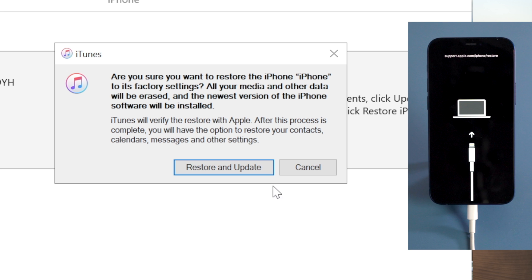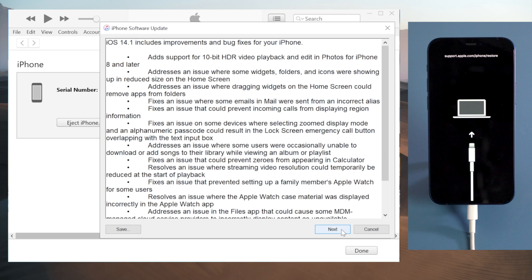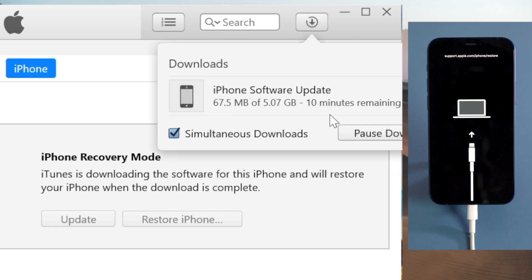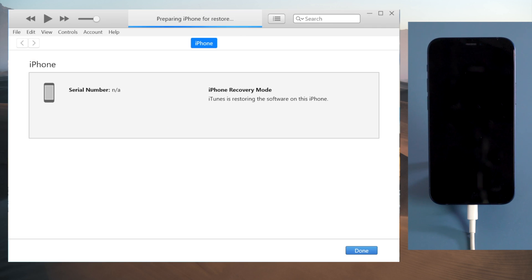Then hit restore and update to confirm, and agree to the terms and conditions. It's now downloading the iOS firmware; you can proceed to restore once it finishes.